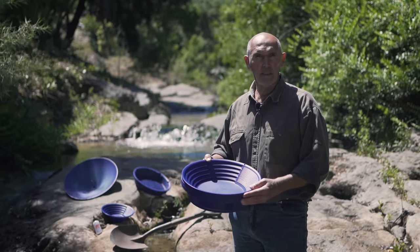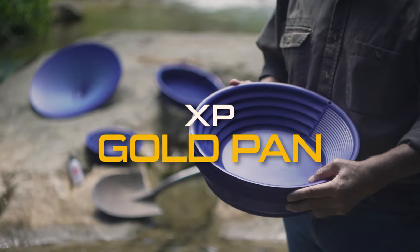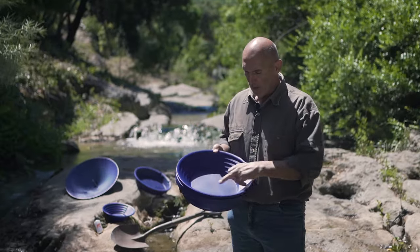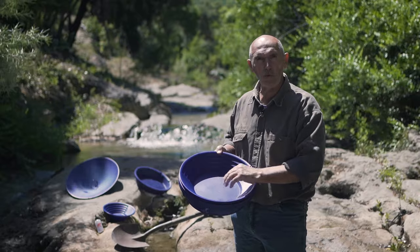After showing you the features of the XP Batea, I'm now introducing you to the XP Gold Pan. The XP pans are designed with large riffles for the first classifying, mini riffles allowing a higher level of separation between sand and gold, and the snakeskin texture for the finish.